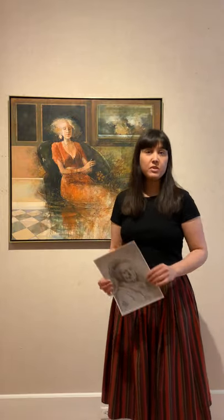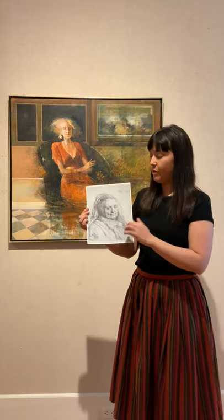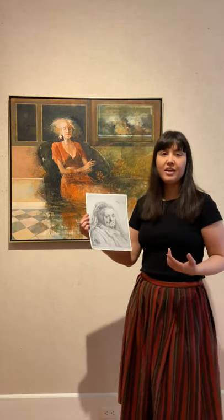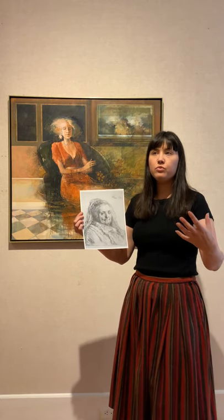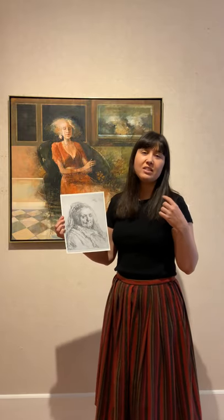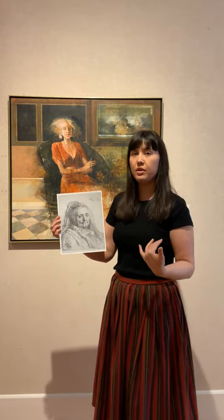Muirhead makes a lot of etchings, and this is a specific type of printmaking favored by the old masters such as Rembrandt. An example of his etching is shown here. With etching, you have to take away from the surface material, which is the exact opposite of painting where you have to add material to a surface in order to make the image.